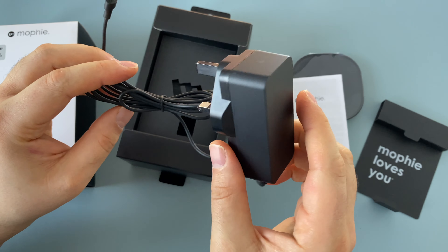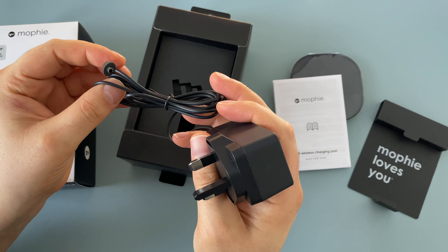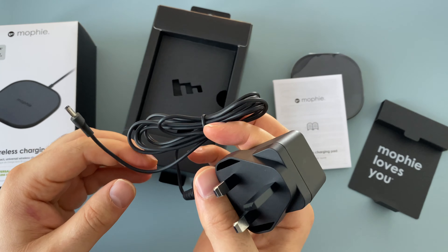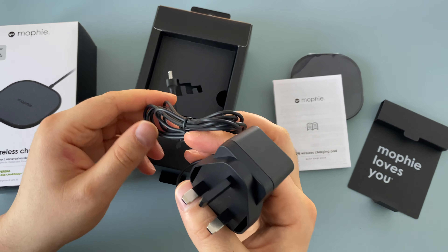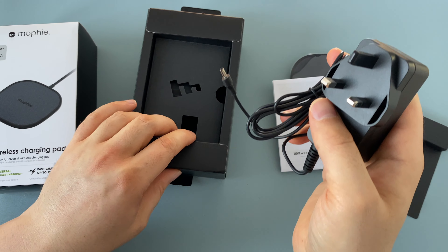Underneath our paperwork is our UK 3-pin plug and quite a long lead, which is great to see. That can be spread out on a desk or on the side unit for when I'm in bed — it can just sit there and charge overnight.